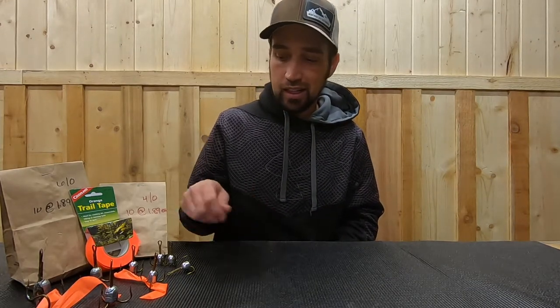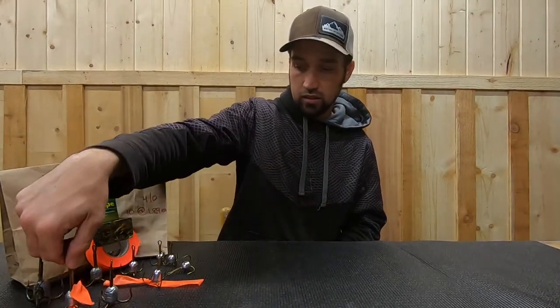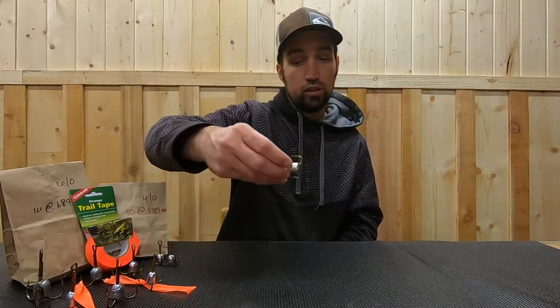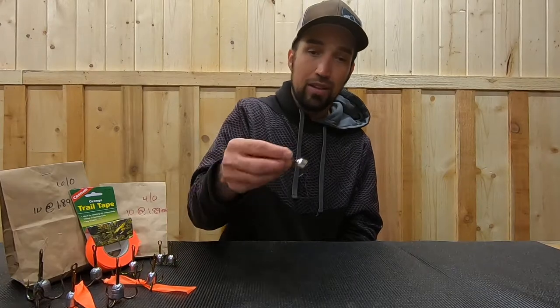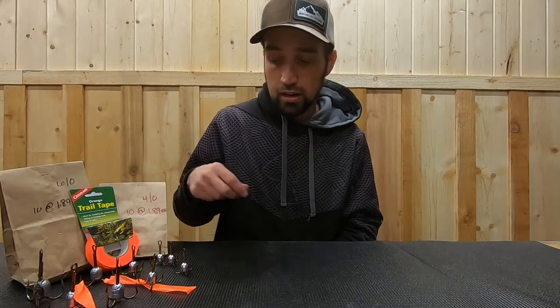I would suggest using a medium or medium-light action pole — something that can handle these big hooks. If you're throwing a 10-aught or 8-aught, they have bigger lead compared to the 6-aught and 4-aught, so with a bigger snagging hook you may want a little heavier pull. You can probably get away with a medium-light or even light with the 4-aught. For line, I use braid or heavy mono — just kind of depends what I have rigged up. No special rigging, no special line, just whatever you've got.